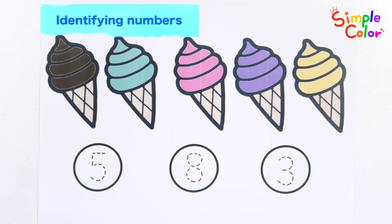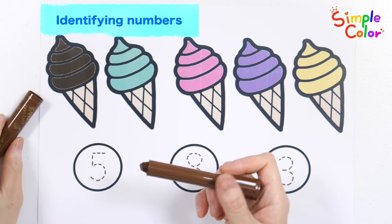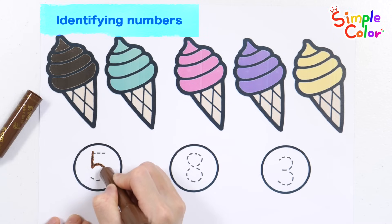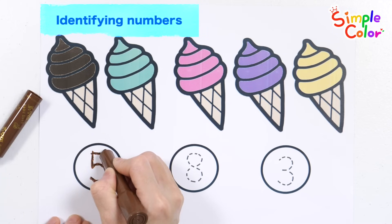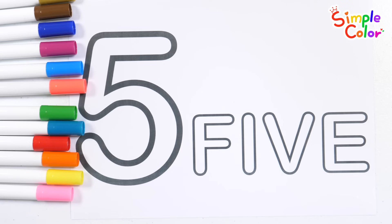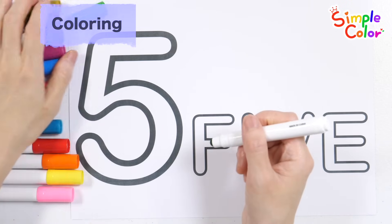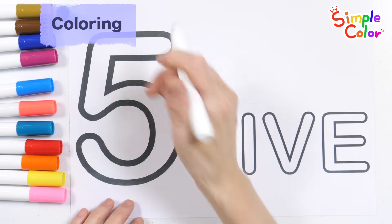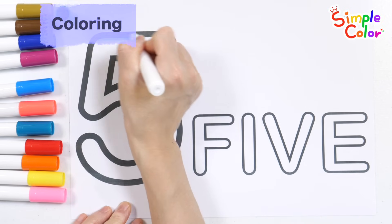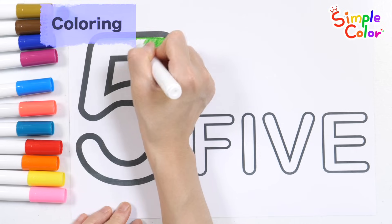Five ice creams in all! Where is the number five? Let's write number five. Great job! Let's color the numbers with colored pens.